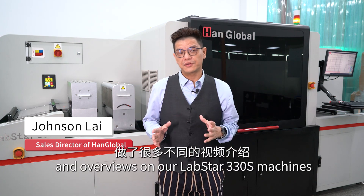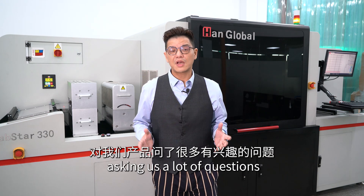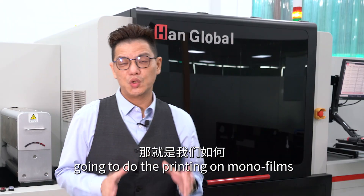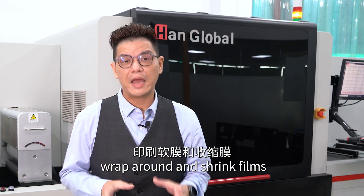I've done a lot of reviews and overviews on our Lifestyle 330 machines, and we have a lot of viewers asking us a lot of questions. One particular question a lot of customers ask is how we're going to do the printing on model frames, wrap-around and shrink frames.